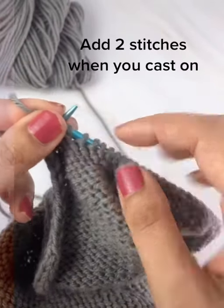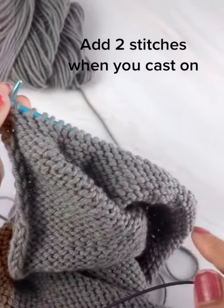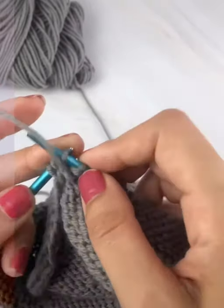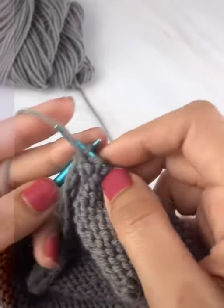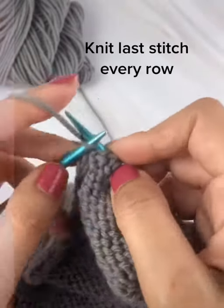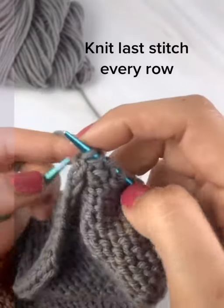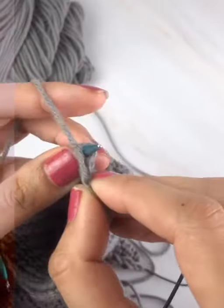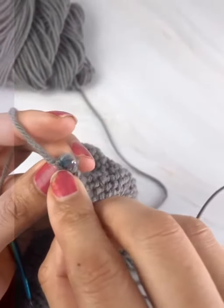The first thing I do is when I'm working my stitch count, I add two extra stitches for the first and last edge stitches. Then, no matter what the pattern says, when I get to my last stitch I knit it — always. What that does is it basically just loops the yarn over the needle.